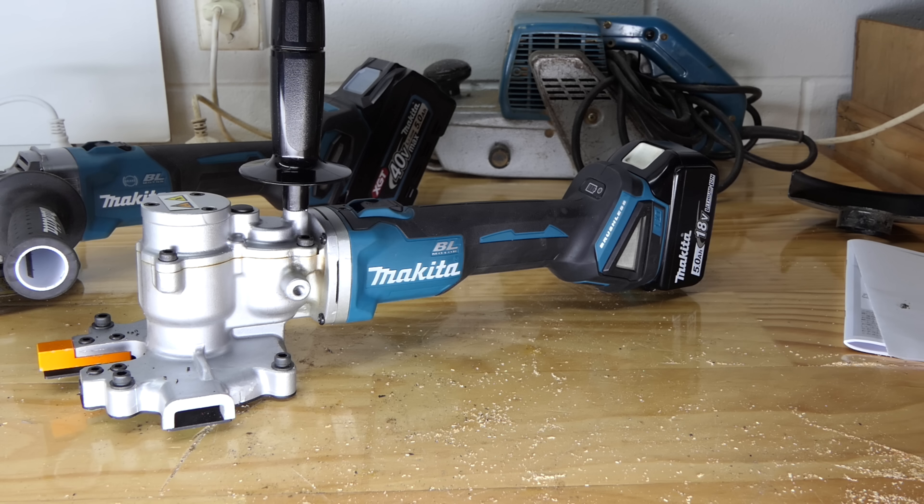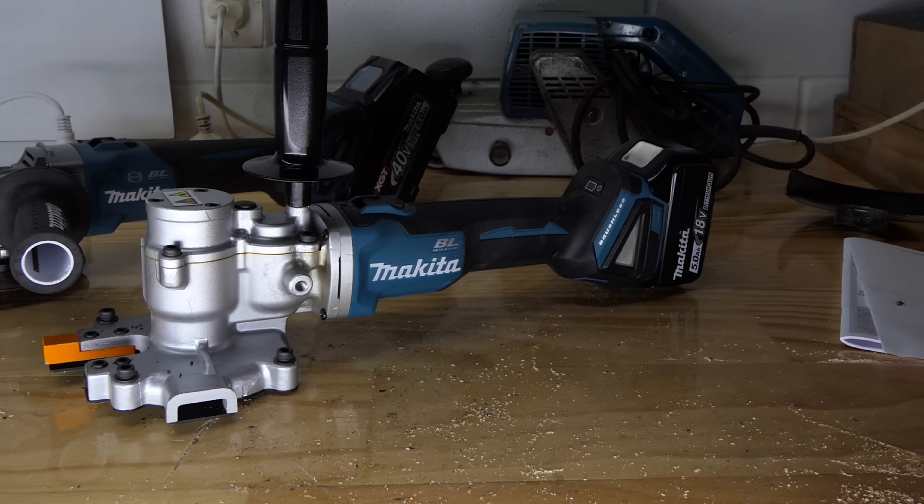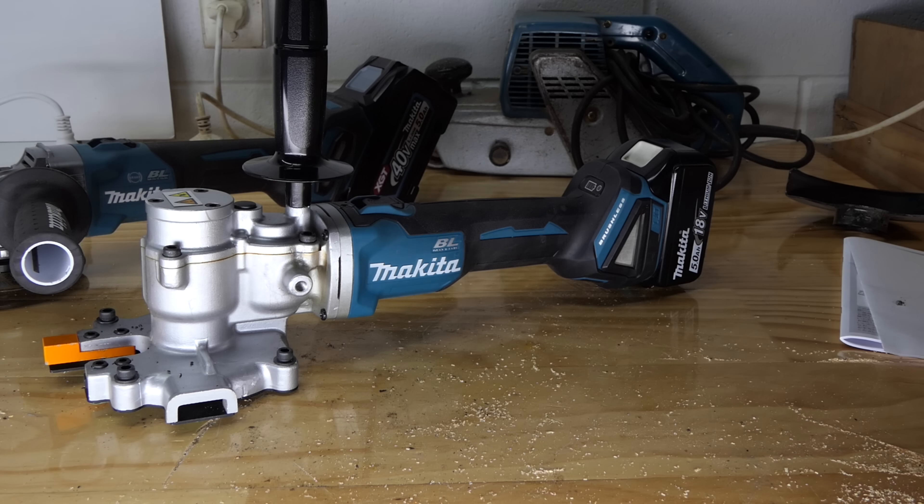Bloody 40-volt charger is loud, crikey. I managed to keep that one pretty short, didn't I? Guess I won't know until I finish editing this thing.